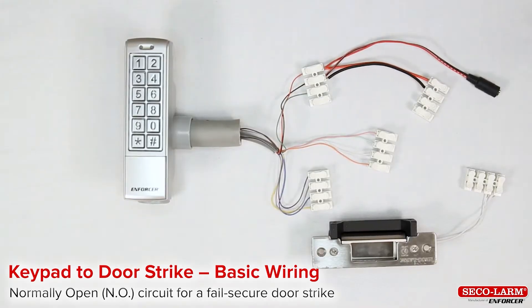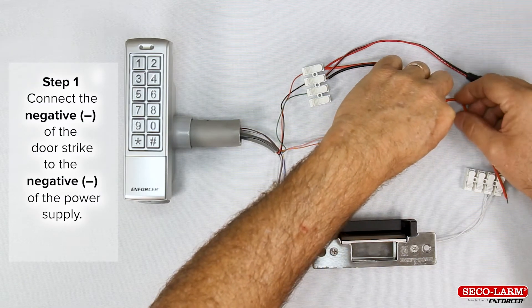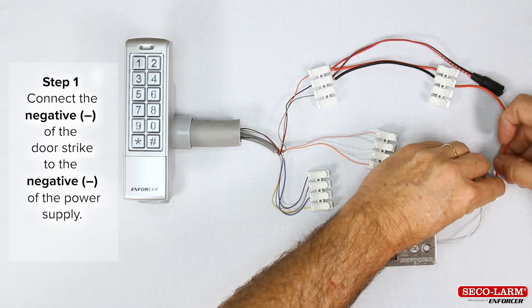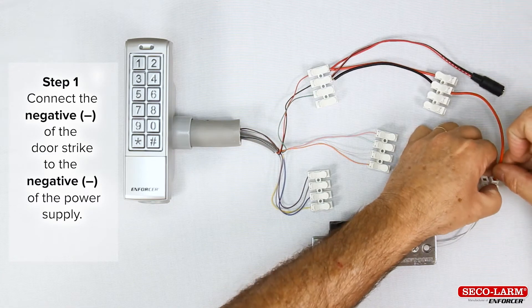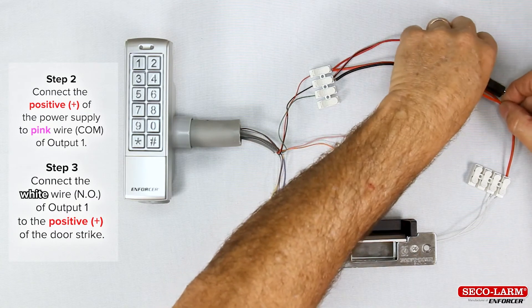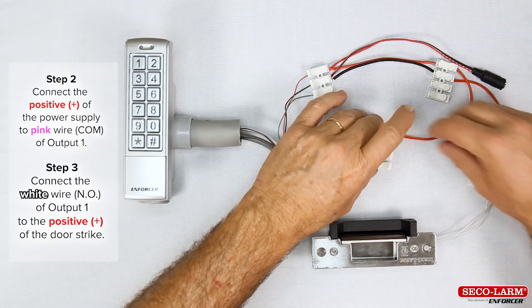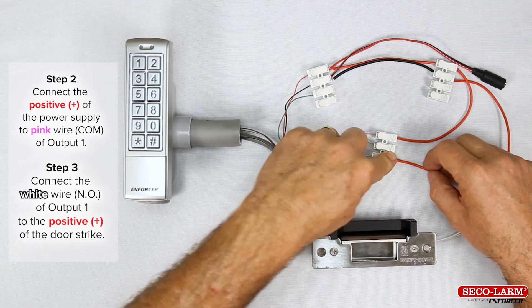Keypad to door strike basic wiring — normally open circuit for a fail-secure door strike. Step 1: the minus of the door strike to the minus of the power supply. Step 2: positive of the power supply to the pink wire, common of output 1. Step 3: wire from the normally open of output 1, the white wire, to the positive side of the strike.